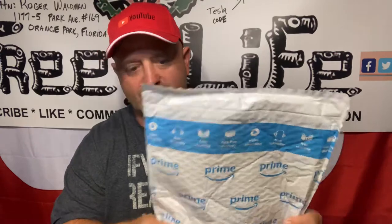All right everybody, it's package day — we're almost down to the last couple of packages. Got our friction savers, got our horns. Let's see what's in this package here.